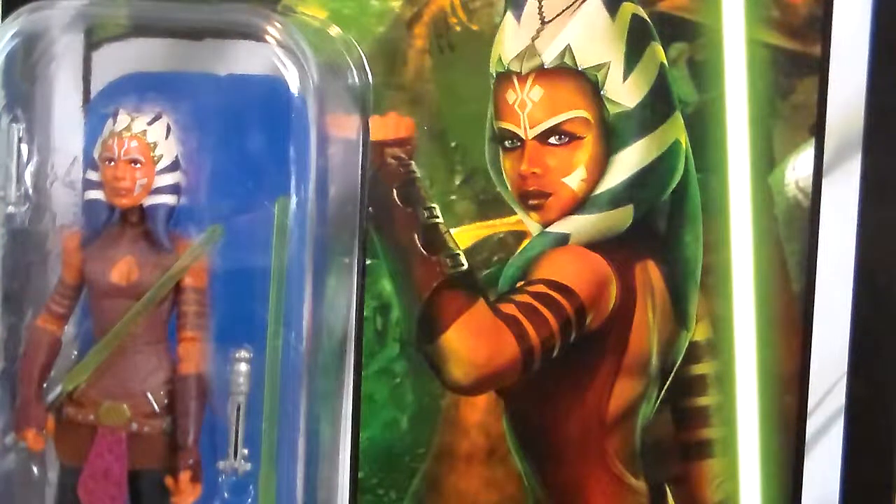Hello Star Wars fans and toy fanatics. Steve back here to share with you another toy review. Today we're going to look at Ososco from the Vintage Line. Very, very cool figure. Very, very cool card back.